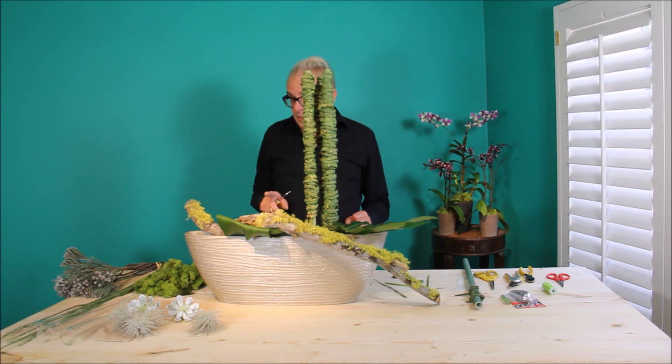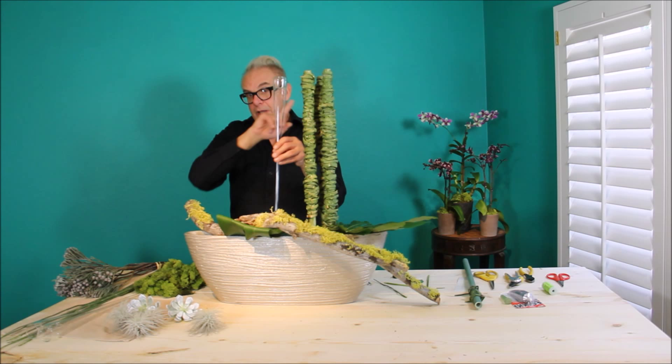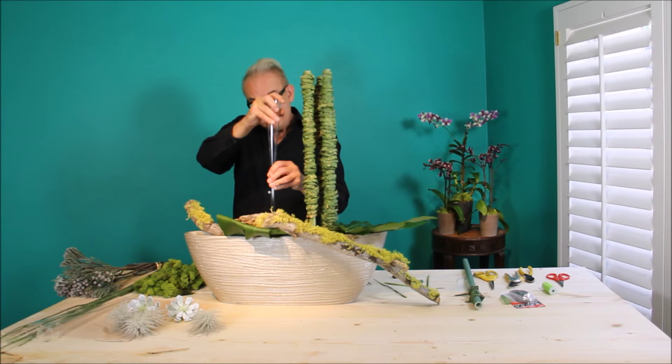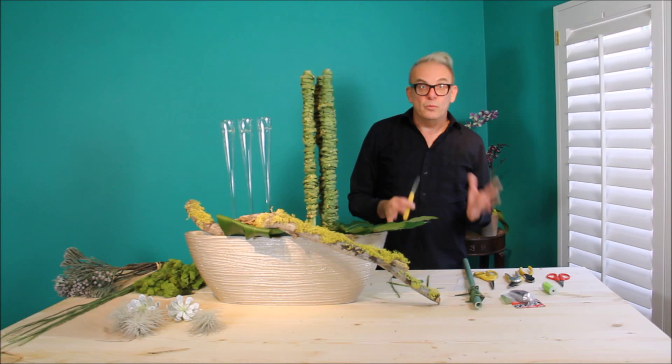The next step is to add more interest and more structure. I have these wonderful glass cones I'm going to insert in the Oasis foam. Again, keeping it very textural. You might want to poke your Aspidistra foliage a little bit, just to do a little starter hole.